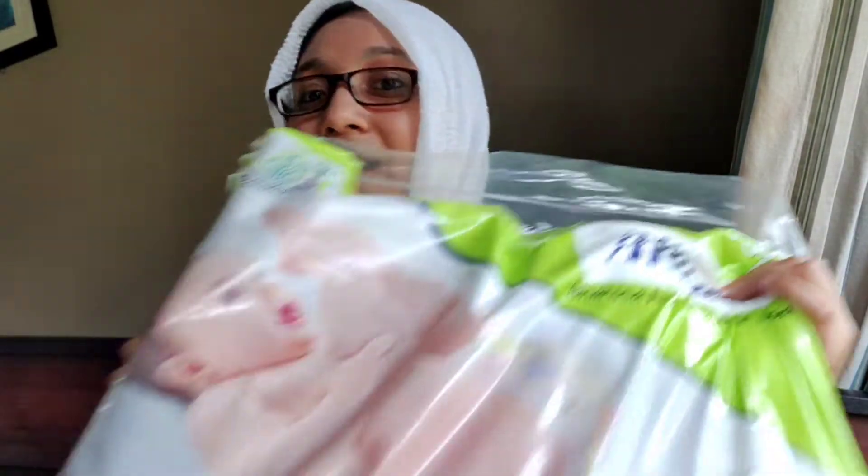I will review the customer reviews. If I am using a sample pack or a bulk pack, I am using a diaper on NYT. I am also using cloth diapering.